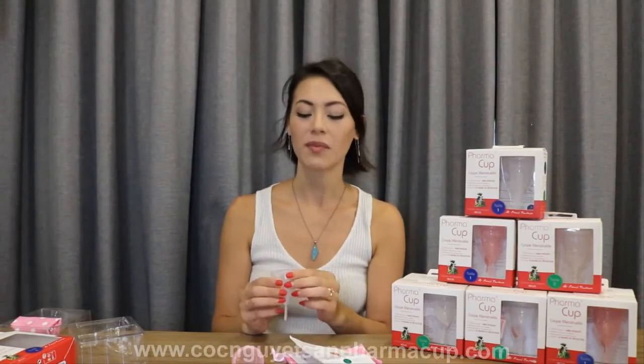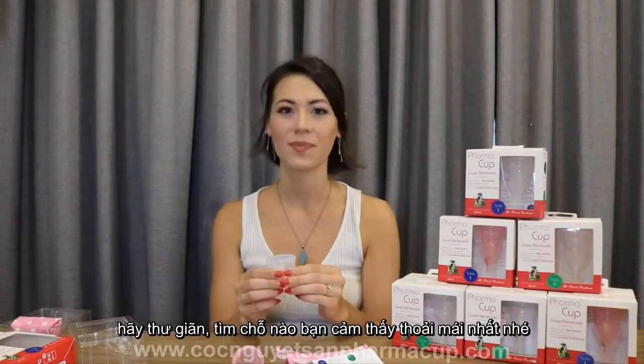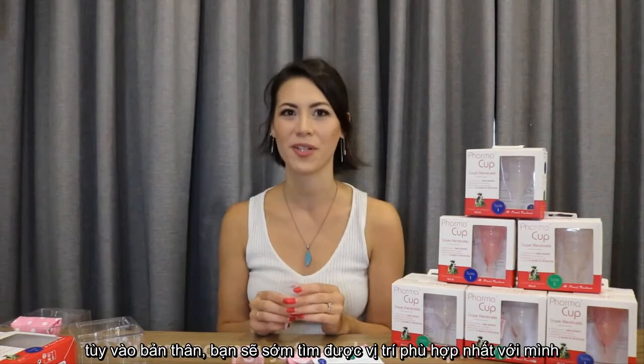When you are finished, dry the PharmaCup. When you are ready for insertion, just relax. Find a spot that you are comfortable with — maybe you are squatting, sitting on a toilet. It's up to you. You will find out what works best for you.